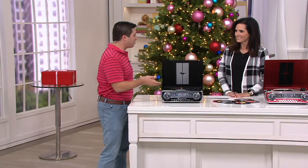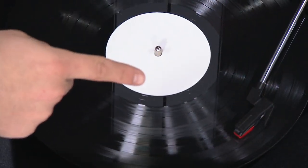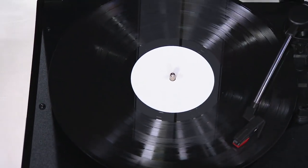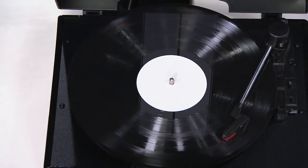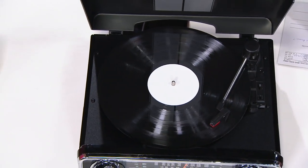Most importantly, it's going to play your records. I see you also have the 33s and the 45s out here — those are the 45s, and that's a 33 and a third. It will play a 78 as well. That's how long it's been since I've played any of my records. But when I was little, this is what it was for us.